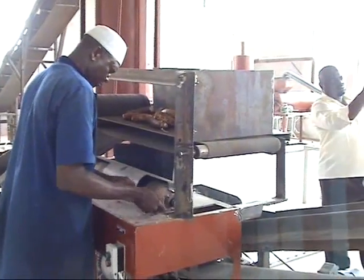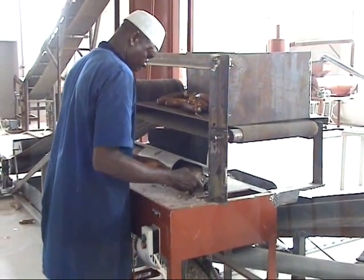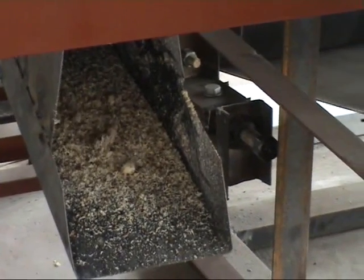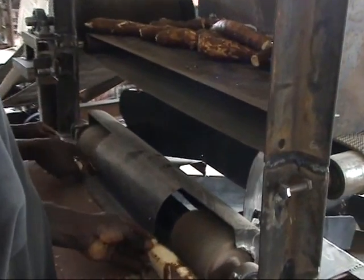What you are watching now is the peeling machine. Here the cassava is peeled — you remove the skin. After peeling, the cassava is sent through a conveyor to the second washing machine.